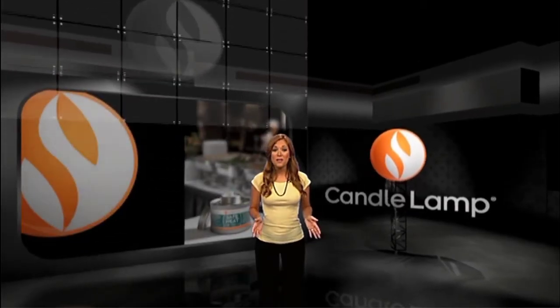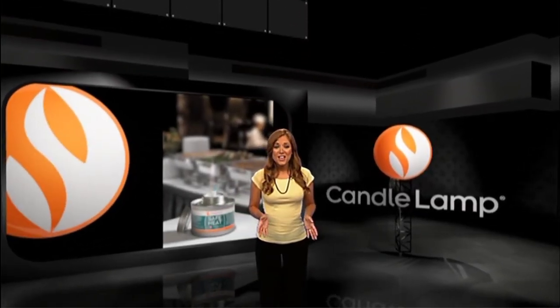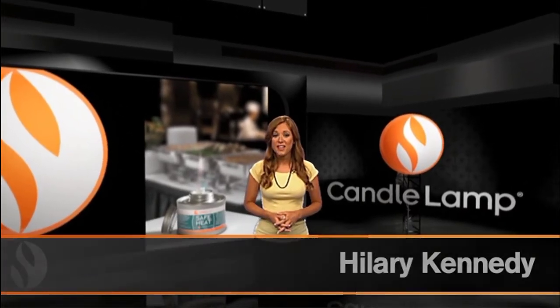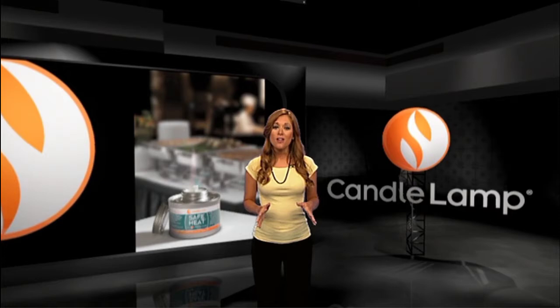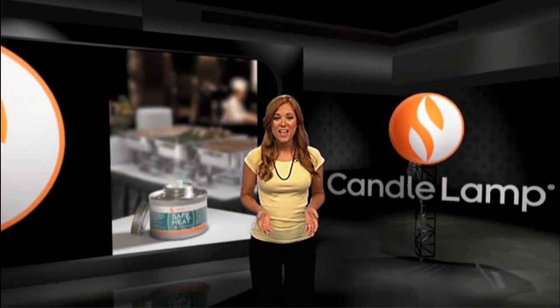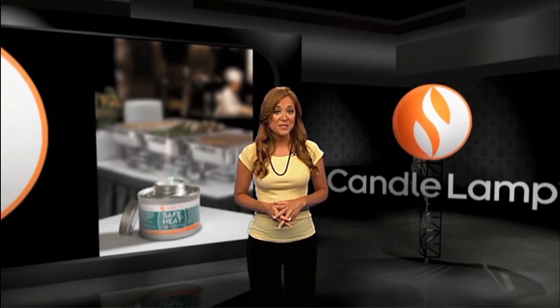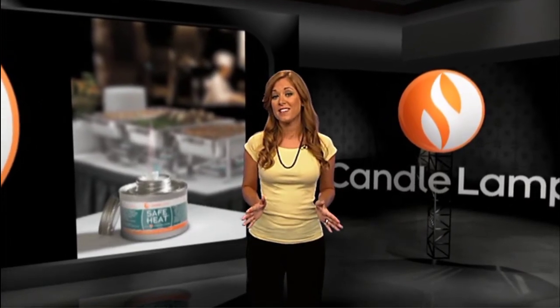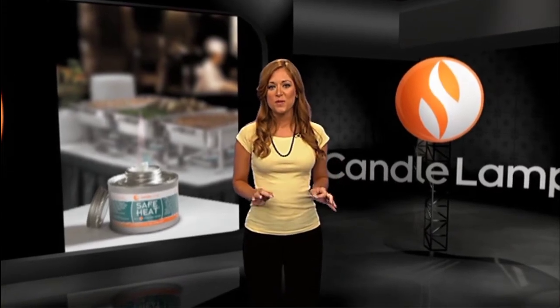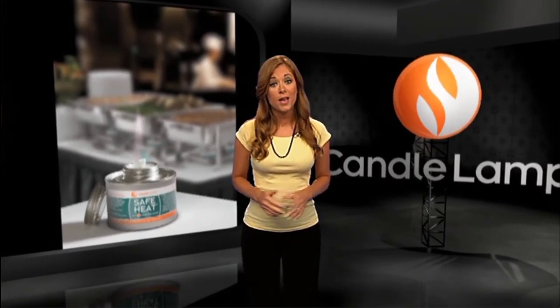Did you know that many people often misuse chafing fuels? Chafing fuels are great for warming or heating food at indoor and outdoor events. However, chafing fuels are not designed to cook but only to maintain temperature for serving. By understanding the proper use of candle lamp chafing fuel, you'll ensure food quality and safety. Here are a few simple tips that can ensure the perfect food temperature and the safety of you and others.